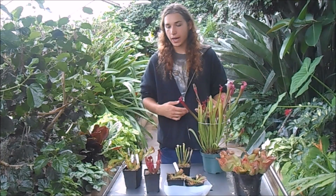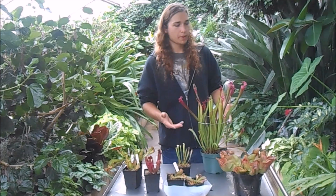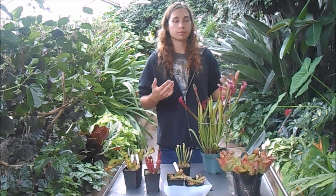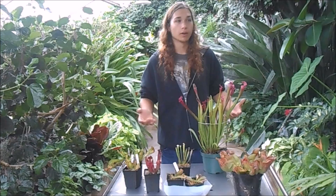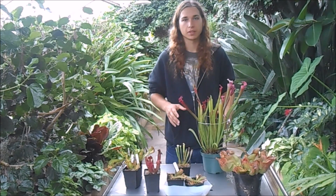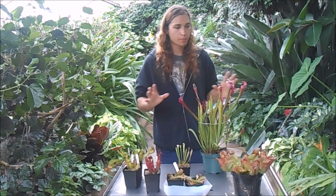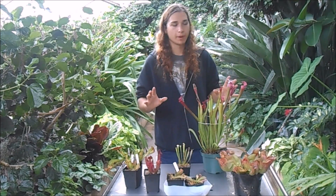This video is all about how to grow Sarracenia pitcher plants. These are North American pitcher plants, and they are incredibly easy to grow. There are really just a few basic requirements you have to keep in mind.